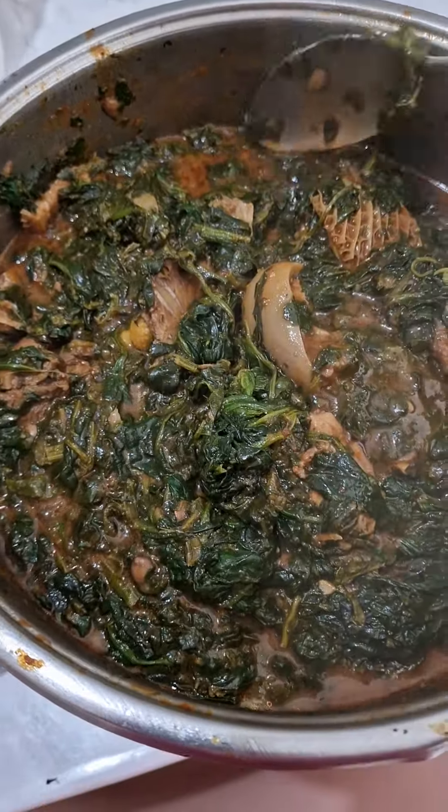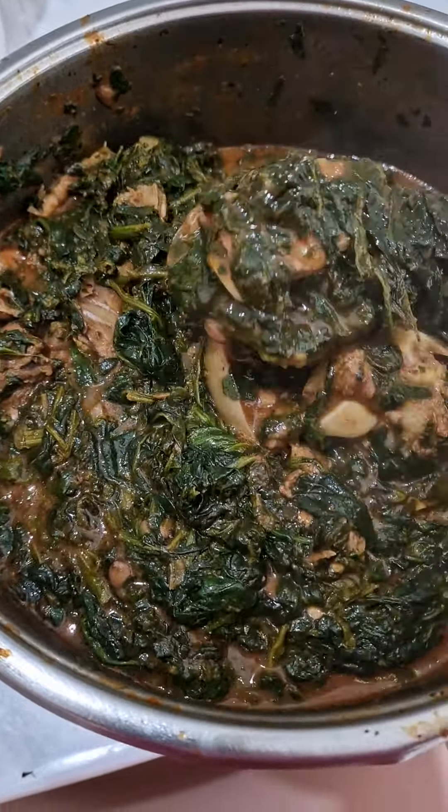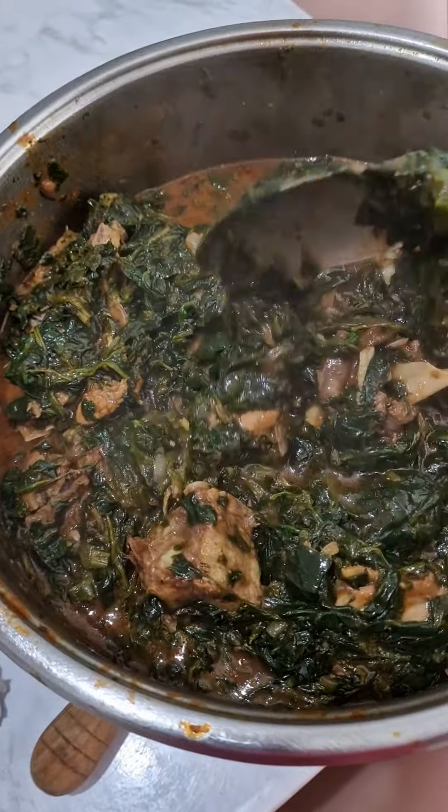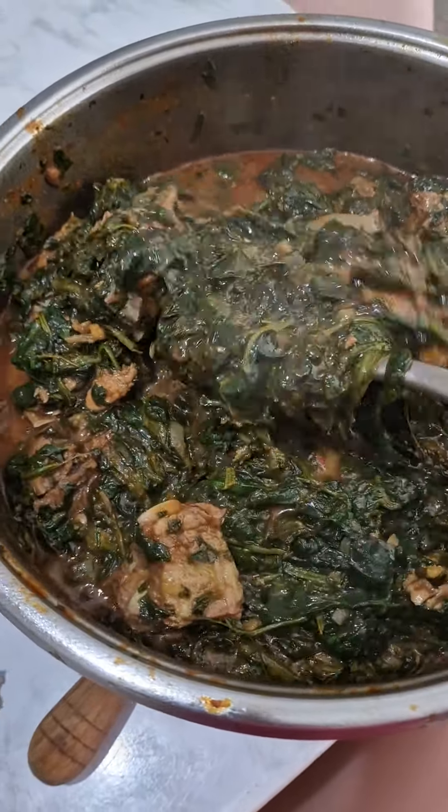We just finished cooking some delicious eforiro soup, popularly known as a vegetable soup. This was cooked with spinach and assorted meat, such as goat meat, beef, chicken, and shaki.